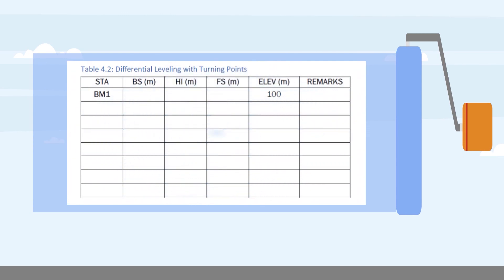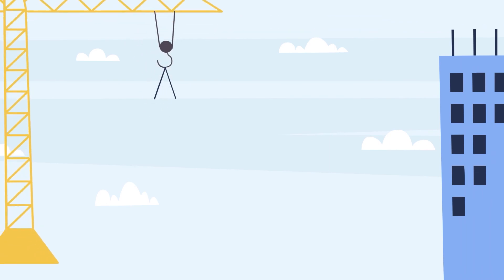Tabulate all the data gathered on table 4.2, differential leveling with turning points. Thank you and have a good day, engineers!